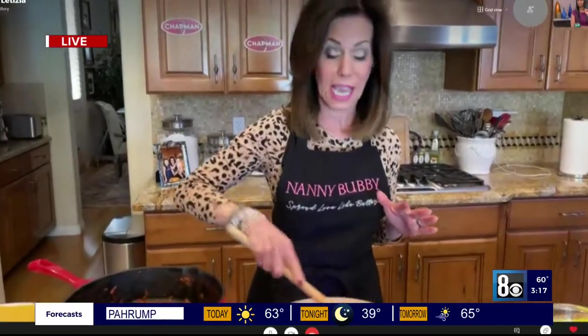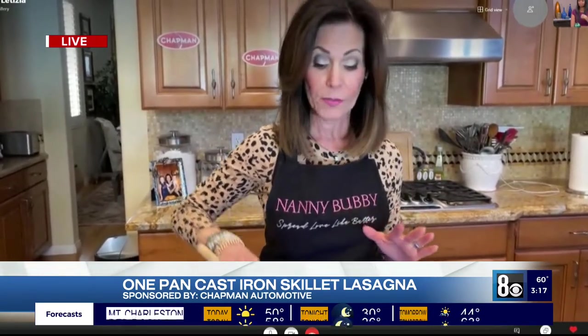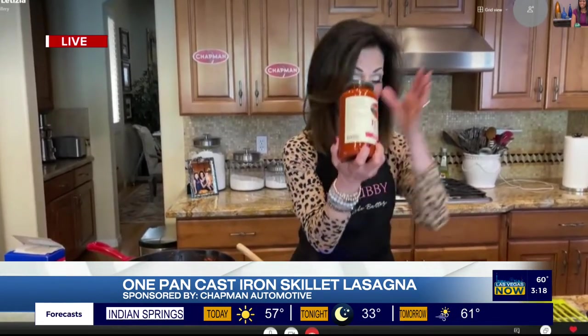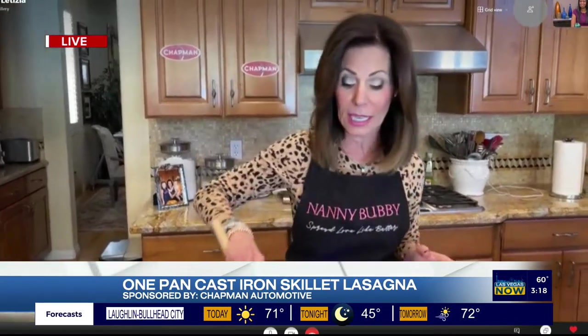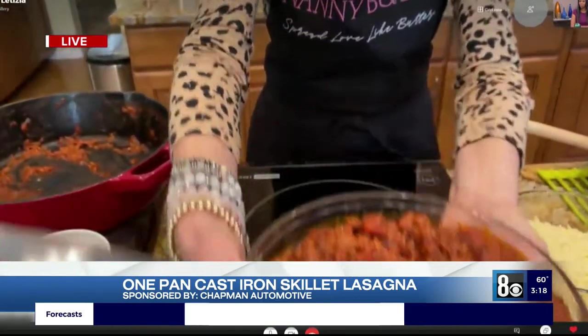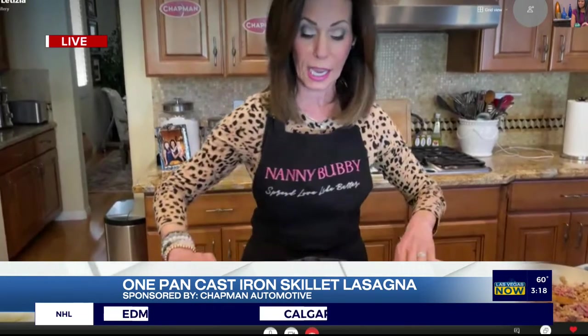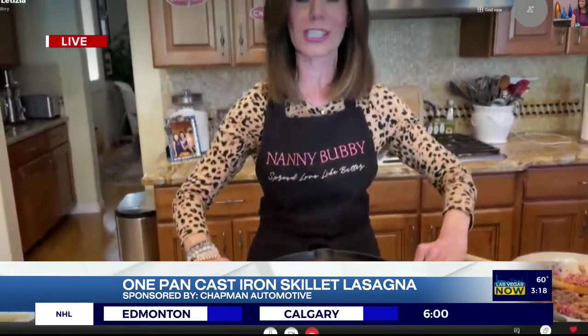We're going to sauté this down. This will take about 7 to 10 minutes. What you want to do is make sure that the meat is not pink anymore. Then you're going to add this entire can of crushed fire roasted organic tomatoes, and about three-quarters of a jar of my favorite liquid gold — arrabiata sauce by Rao's. That's going to be really runny and liquidy, but you let it cook down until it gets nice and rich and thick, about 7 to 10 minutes. You can see the sauce is very rich and very thick. Transfer it into a bowl — don't worry if you don't scrape the bottom because you're just going to add it back in.